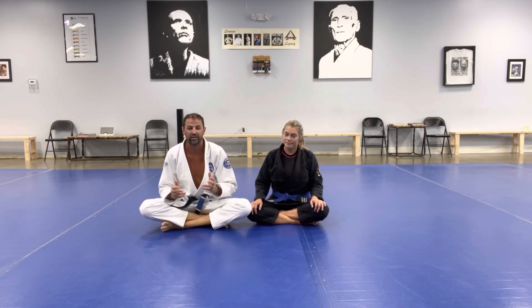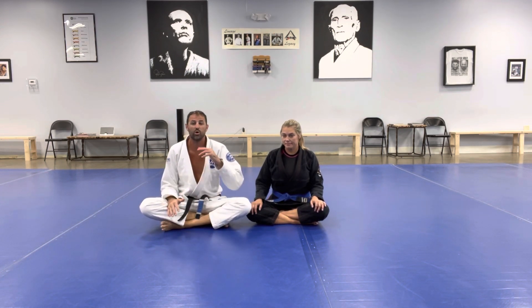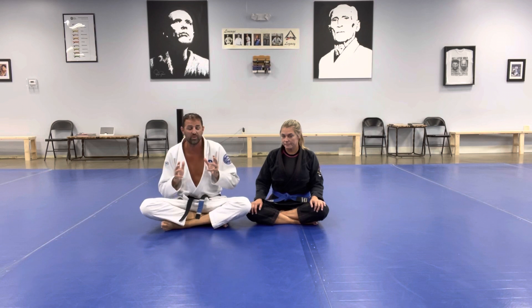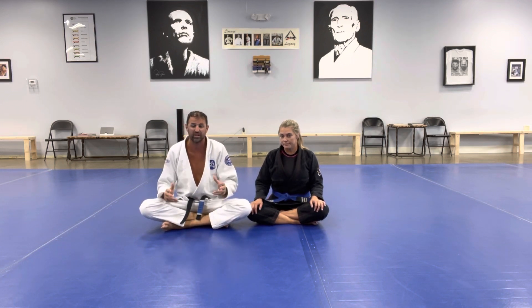Hi everybody, my name is Seth Champ. I'm here with Beckley at Gracie Vermont, bringing you another Move of the Week. So far we've been teaching this concept called two-door jiu-jitsu — something I teach in all my classes where one door closes, another door opens. We look at this concept from all the basic positions: the full mount, the back mount, the side mount. Today we're going to pick it up with the guard.